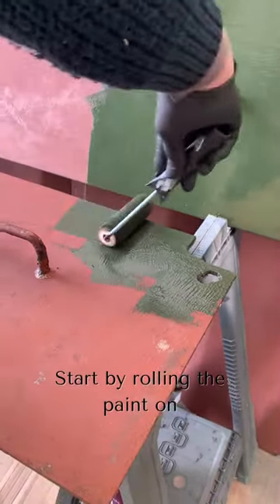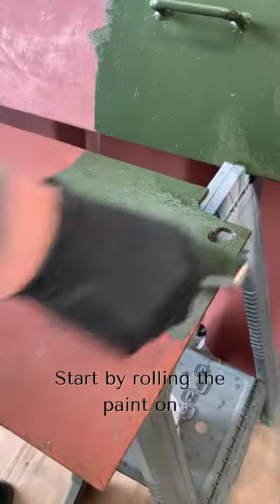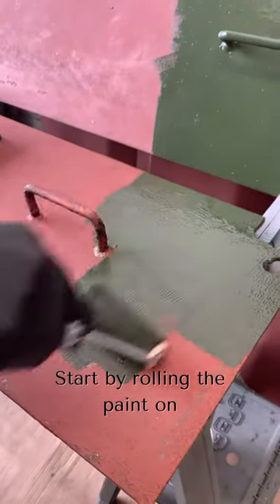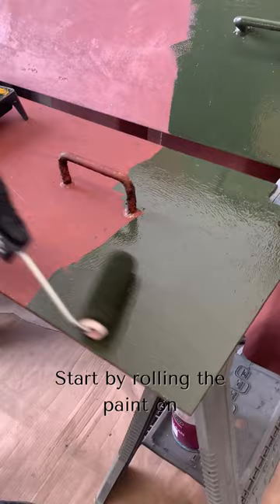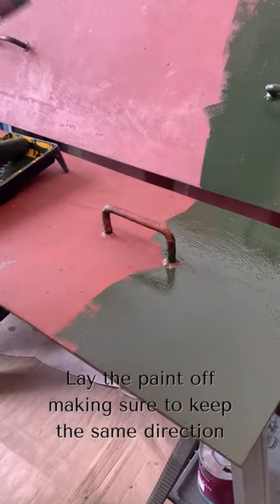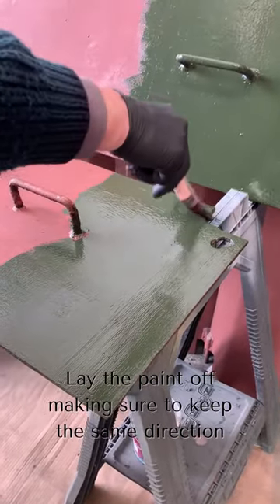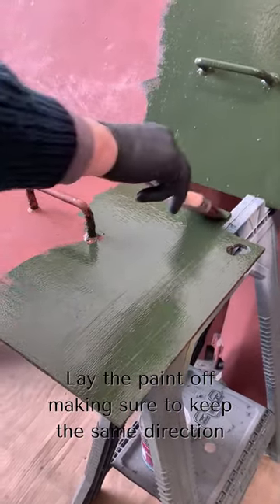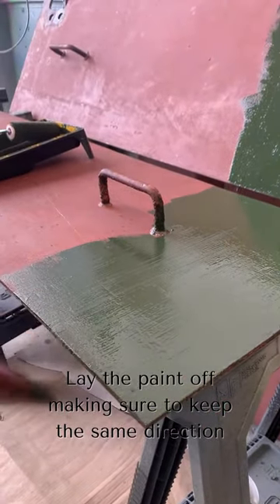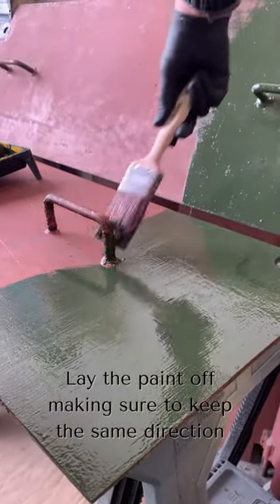The same applies — roll with it any which way, but this time you can't do it vertical. If you run it all the same way, that will allow the paint to level nice and evenly. It will take all the blemishes off when you do the rolling. But when you roll, you will always get air bubbles and roller marks, and it's awful when you finish.